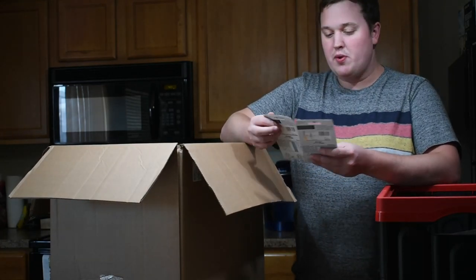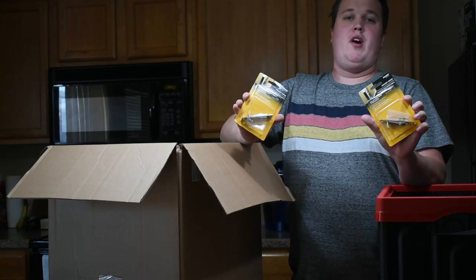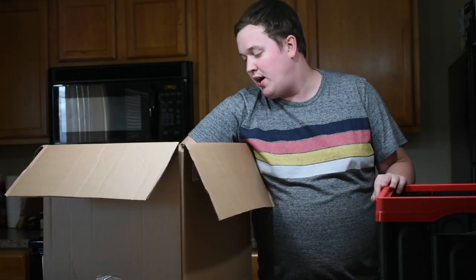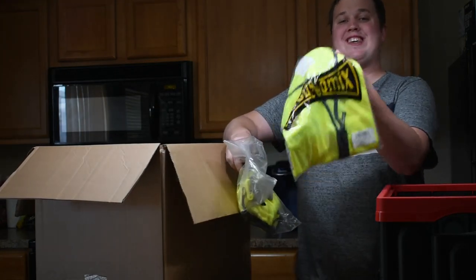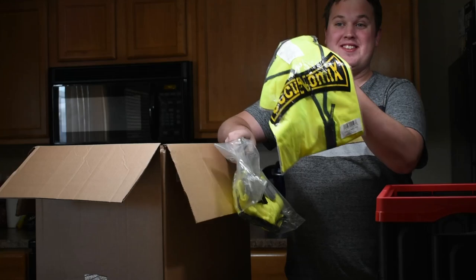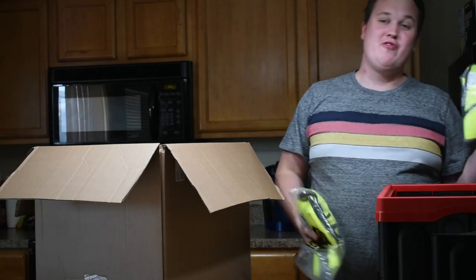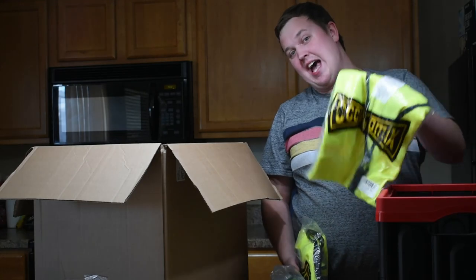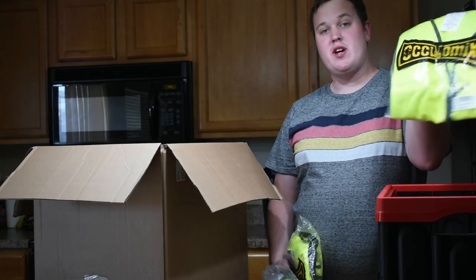We've got some pocket door open switches — edge poles, satin nickel, three inch hole spacing. These go for about $10 a piece. We've got some 6X vests — that's a big guy. We actually have two of them. We did not list these — let us know down in the comments if you know somebody that would need a 6X vest. These are like $40 vests; if somebody needs them, we'll probably get rid of them for the cost of shipping.